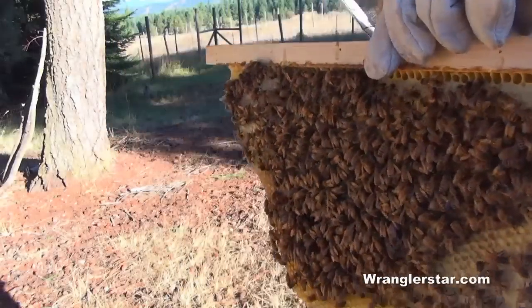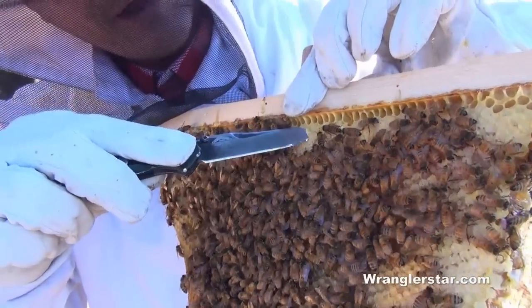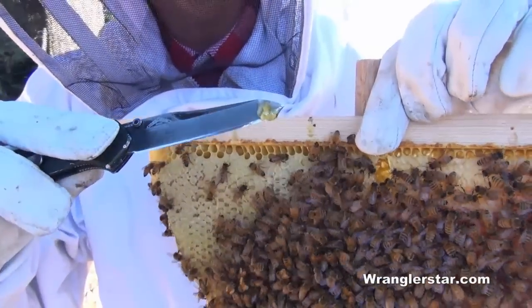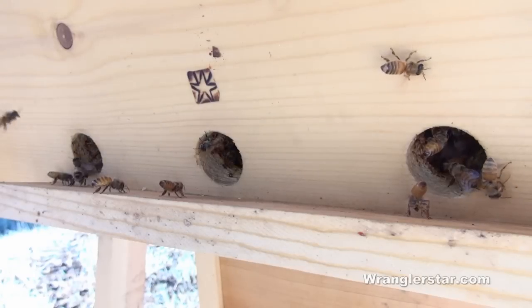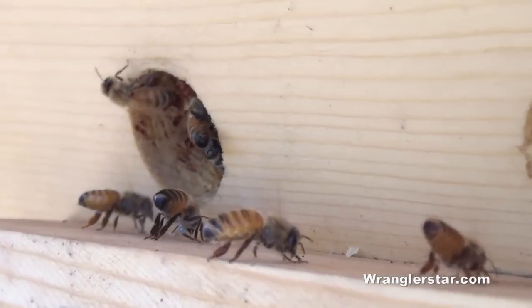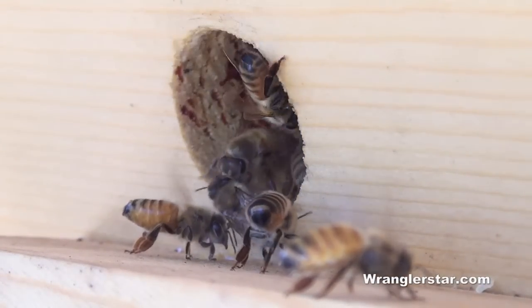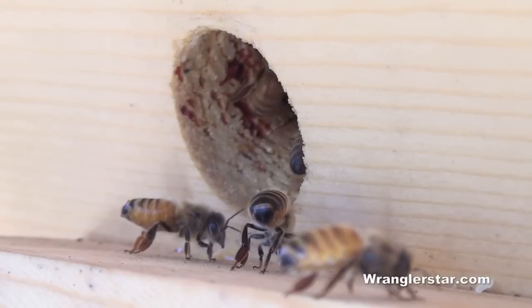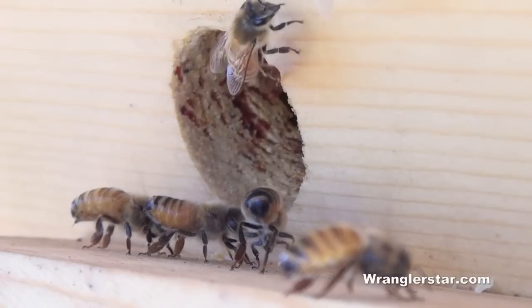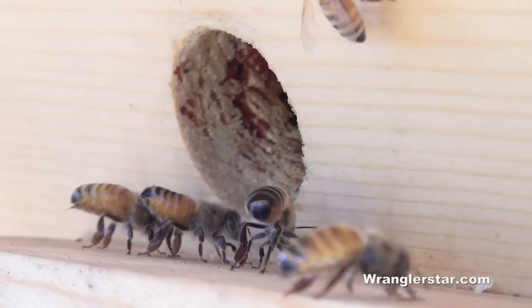Lots of honey being capped. I can show you right here — this is kind of the capped sections. If you peel that back, you can see how much honey's in there. I can see that they're still bringing in a lot of pollen. Maybe I can zoom in here — if you look on the back of their legs, they have these pollen pouches, for lack of a better word. As they come in, on the back of their legs they'll have these pouches full of what I'm assuming is pollen. It's different colors — sometimes it's orange, blue, white. I don't know where they get it or why it's different colors.